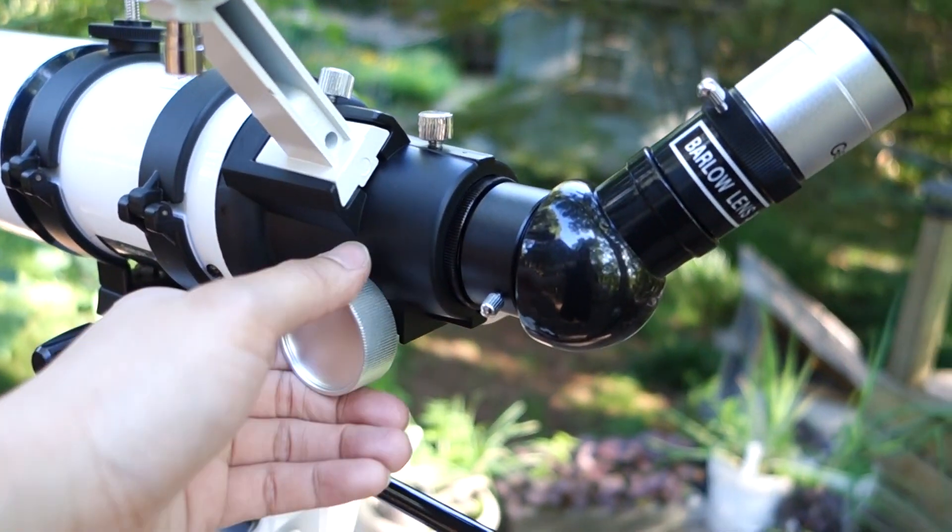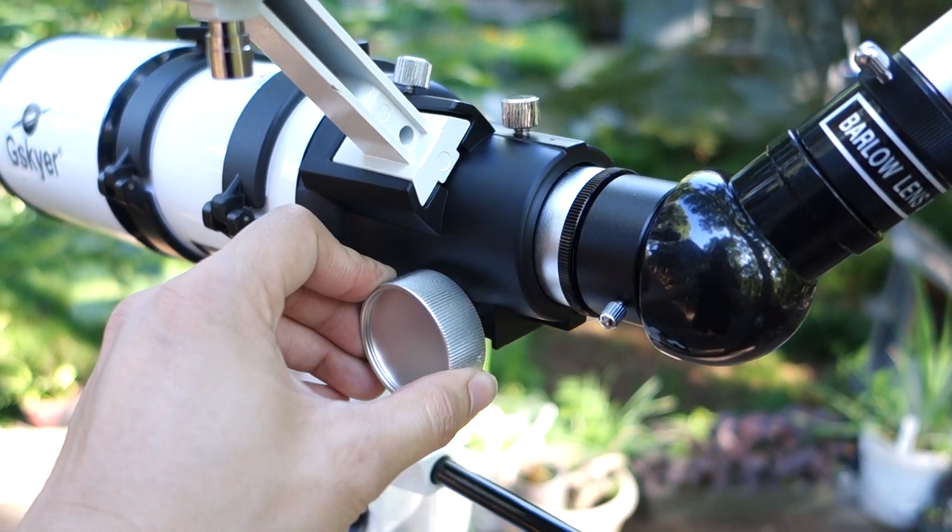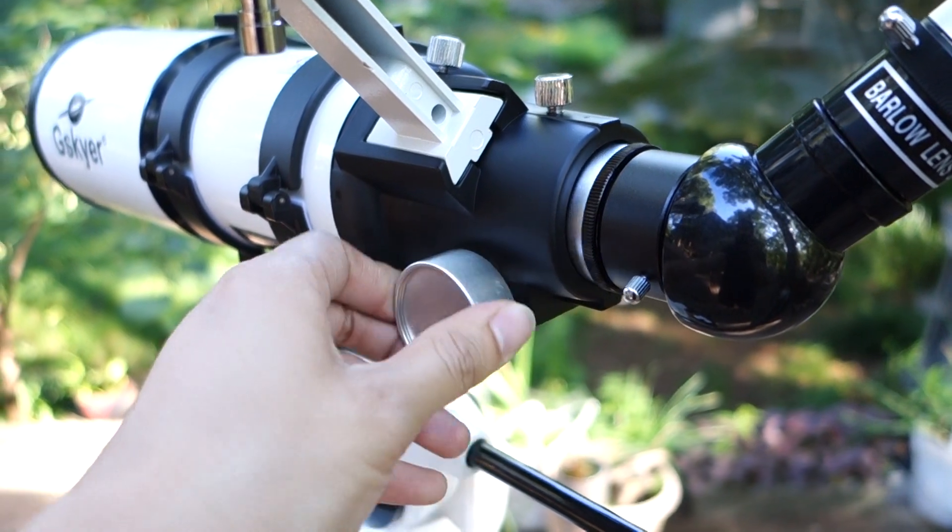Finally, you have a knob here to do some manual focus. You can do that right here slowly — just take your time and it works pretty well.